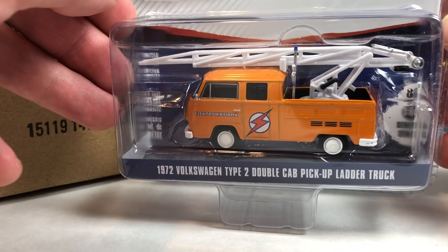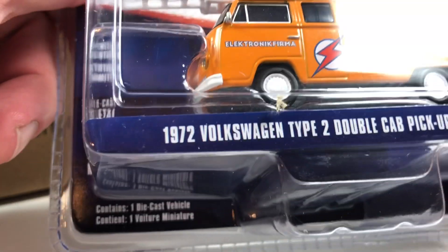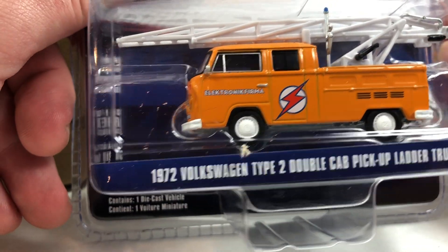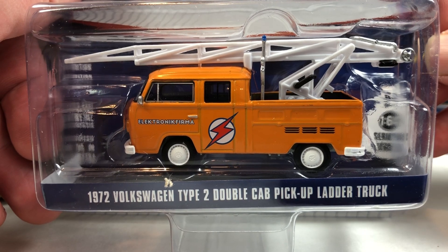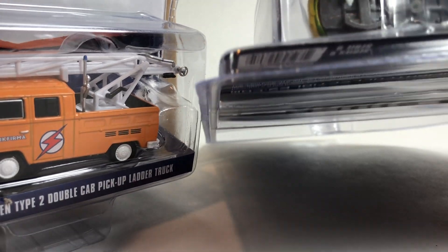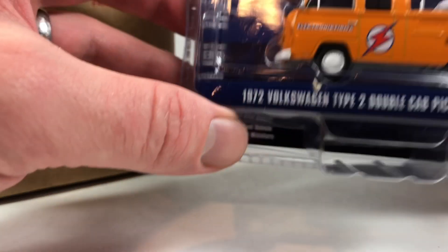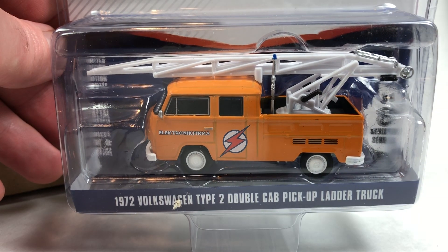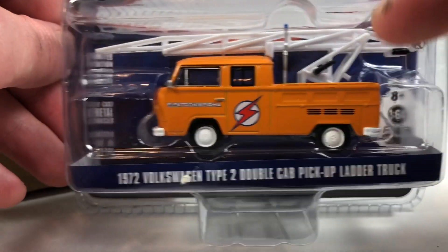This next one is a Volkswagen Type 2 Double Cab Pickup Ladder Truck — this is kind of a cool add-on tooling thing, it's pretty neat. The actual ladder bit doesn't articulate, to my knowledge. This is not the first time they've put it out — it's kind of a crazy contraption on top. Looking at numbers: this one is number 740 on the base. Greenlight numbers on their castings — this one is 2726.